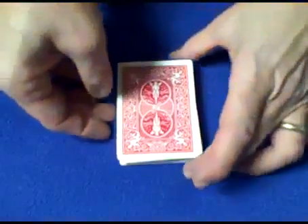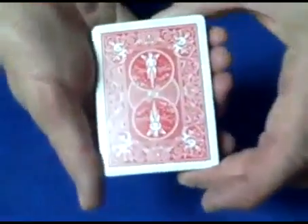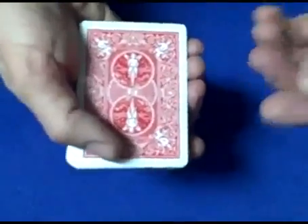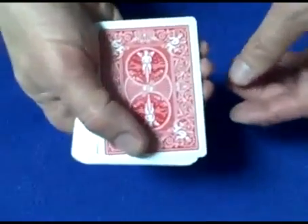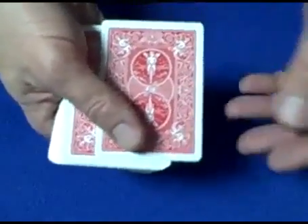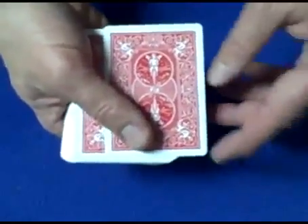Hello again, everybody. This trick is a mathematical trick, and I have no idea how it works — this is one of the most amazing tricks. If anybody can figure this out, maybe my mathematician friend Singing Banana can post a tutorial explaining how this is done.